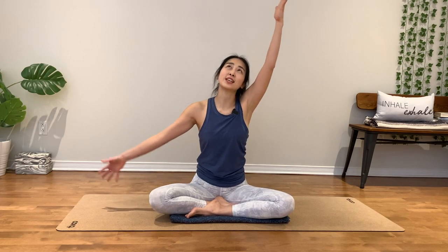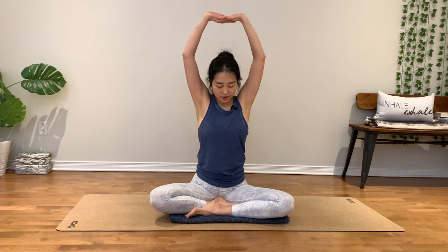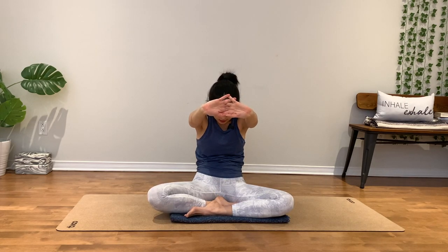Back to your center. Inhale, both hands up. Inhale, your fingers flip your palms up toward the sky. Big breath. As you exhale, round through your back. Hands forward, belly in.